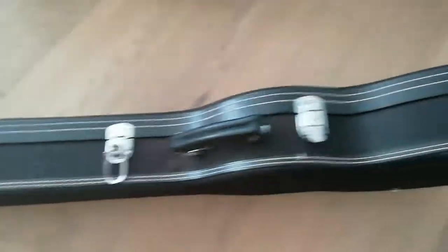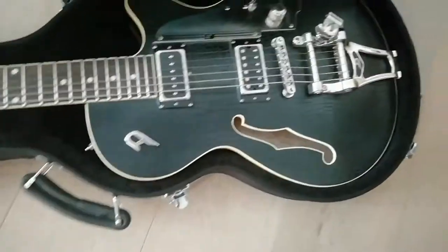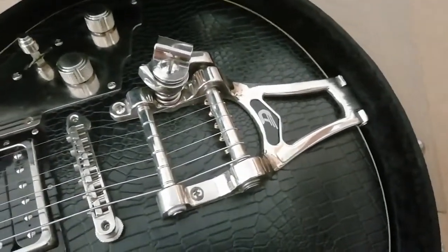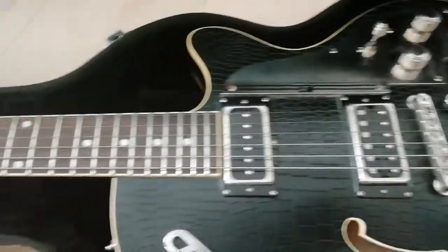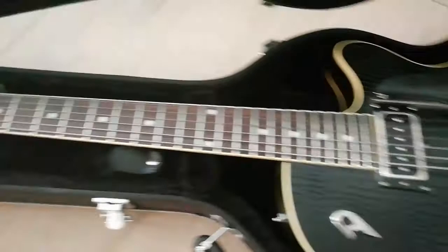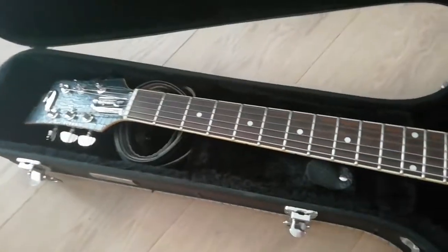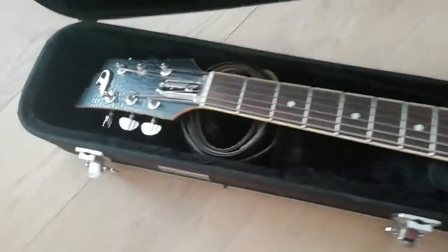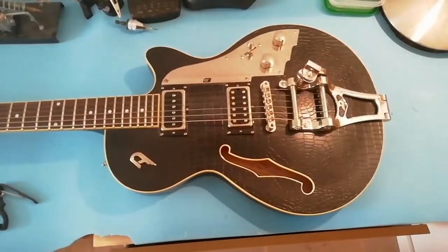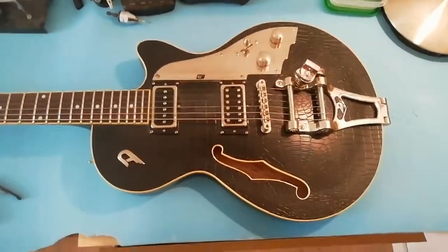So hopefully it's just a question of neck relief, but it's got the Duesenberg tram - that's something I've never seen before and I'm going to have to figure out how to drive it. She's a beautiful guitar with a snakeskin finish if you're into that, and I suspect that the truss rod hasn't been set for a long, long time. So we're gonna get busy with that, stay tuned.